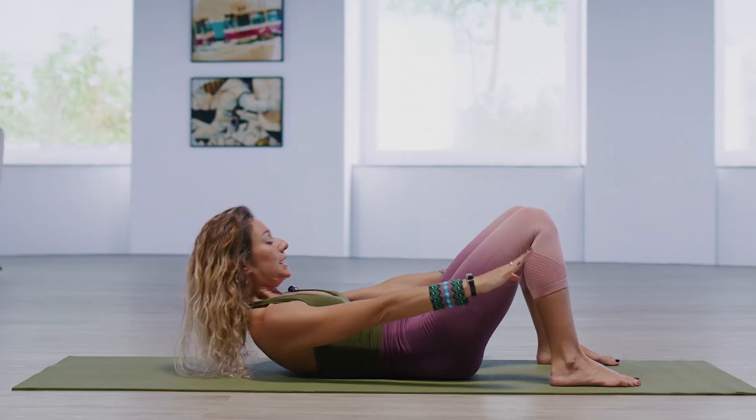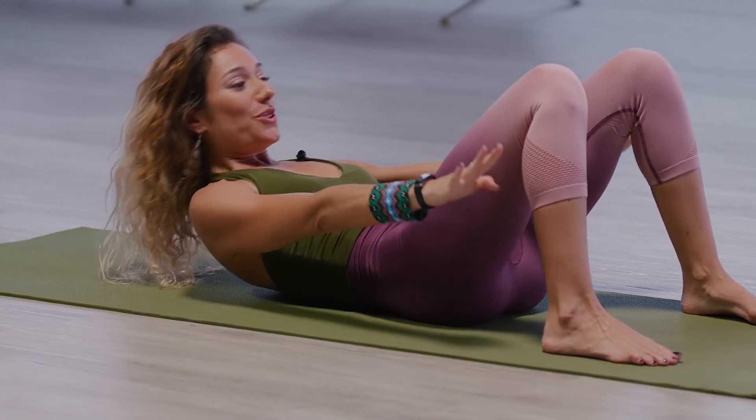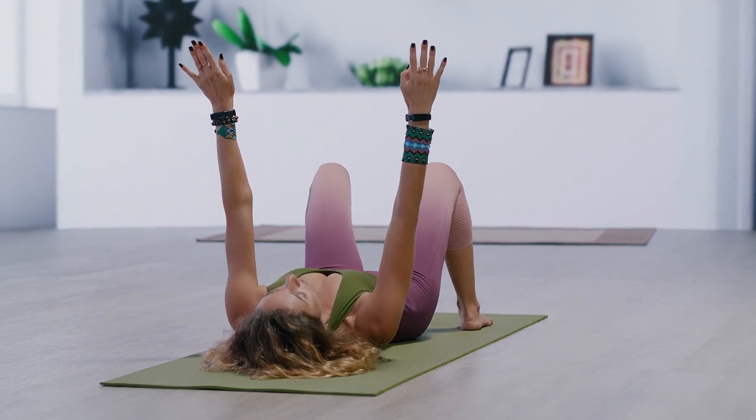Two more times like that. Pulse three, two, one. One more — curl up, pulse three, two, one. Lower down, arms lift. Beautiful.